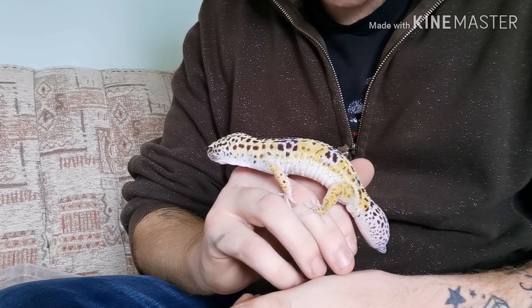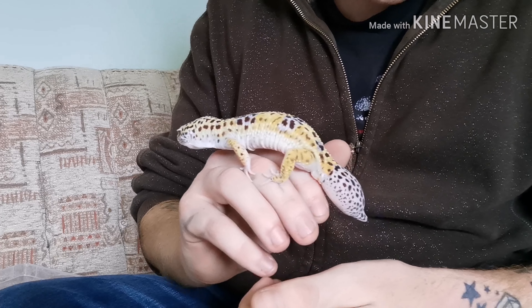Let's get straight into the video — how to sex leopard geckos. I've got two examples here, both normals, so you can see the exact difference. I'll stick some pictures up as well so you can see for yourself. Let's start here with Mac, our male breeder.